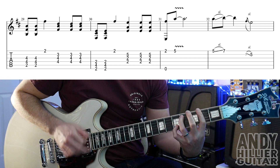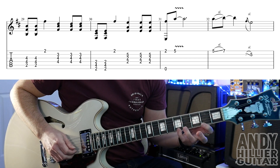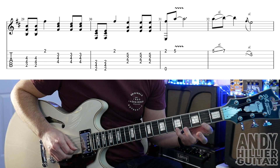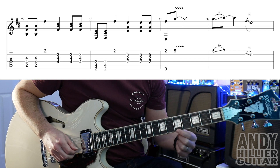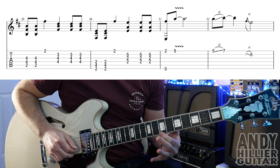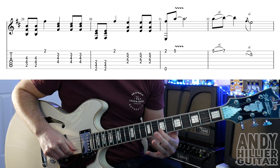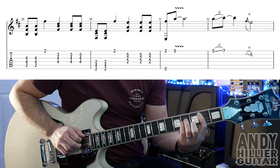Then bar 31: play the E string and E2 nearest to the floor, then to E5. We're going to slide from 5 to 7 on the E string, and then a really quick slide from 7 down to 5 on the B string. So that line goes all the way through.